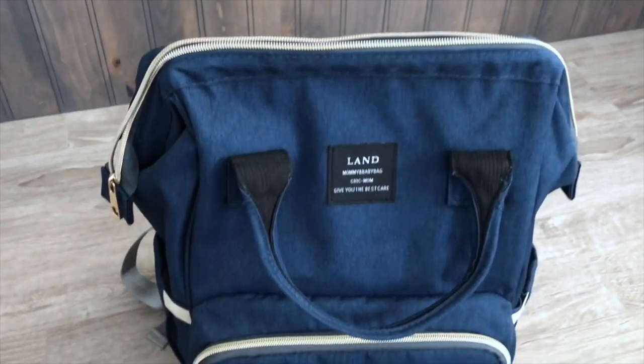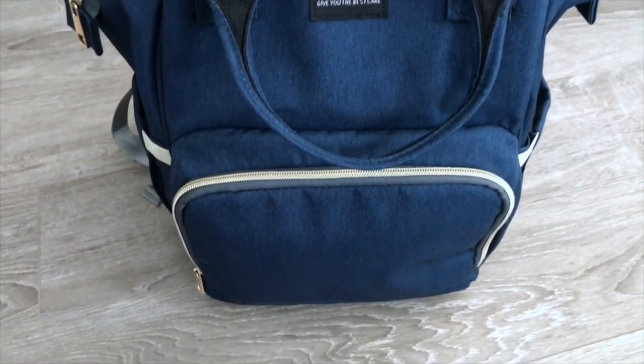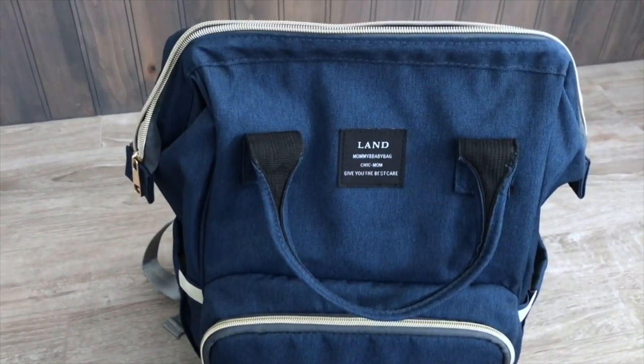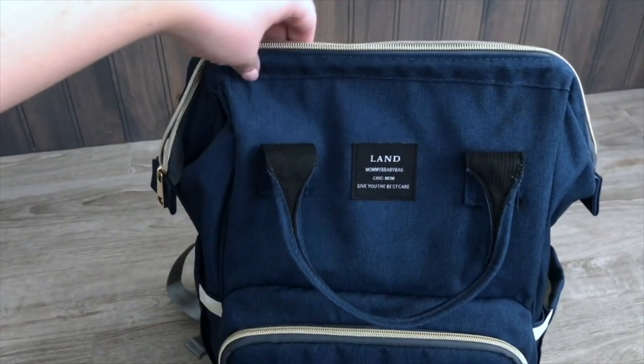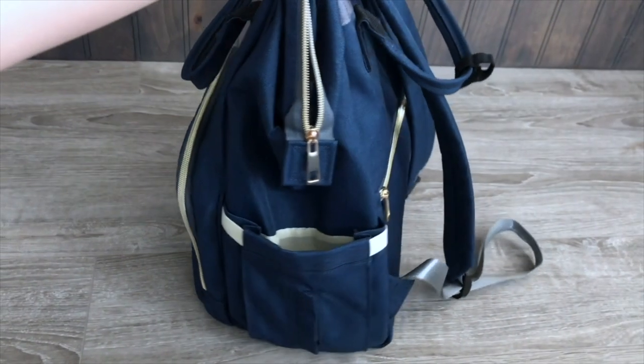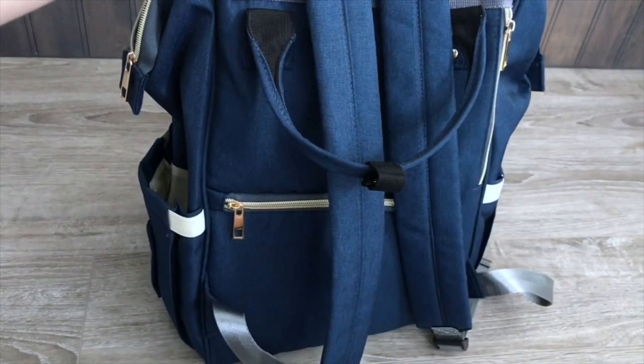This is the Land diaper bag. It is a backpack, which I love. I chose it in the navy color, but they have a lot of colors to choose from, which is great. I got it off of Amazon for $33, so you can find it there. Let me tell you, this bag is awesome. I love it. Let me tell you why.